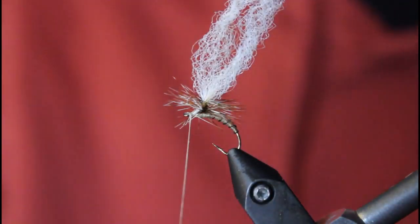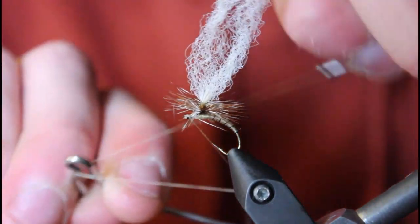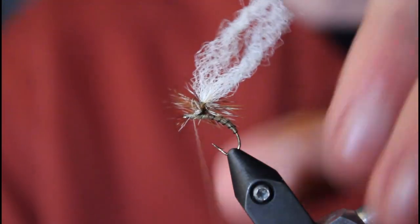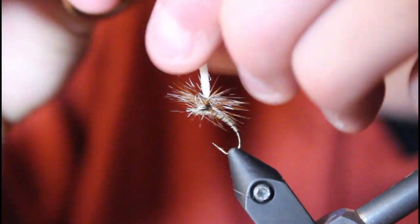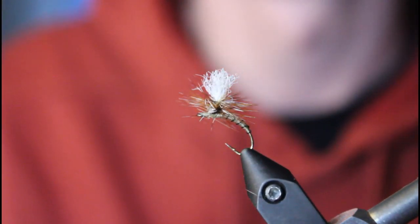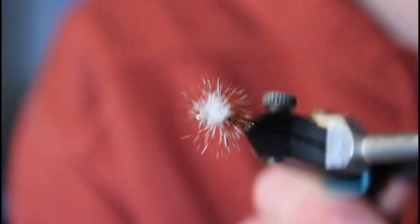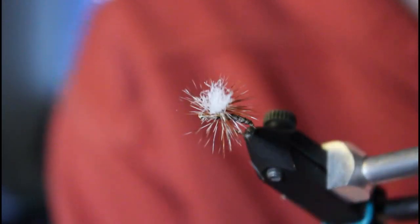We're going to whip finish it now before we do anything else — all you need is three or four wraps and it'll stay nice and tight. If needed, you can put a little bit of cement on it too, since it will sink anyway. Pull on your synthetic yarn about three or four eyelet spaces above and trim it with your scissors — there's your wing. Just like that you've got your caddis emerger. Make sure not to add a tail or else it will float.